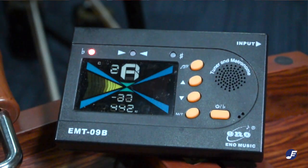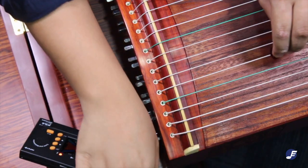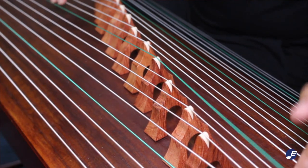Quick tip: if the guzheng you have is undergoing its first ever tuning, make sure you tune the guzheng at least three times to make sure it stabilizes. One good way to hasten the stabilizing process is to gently press the strings on both sides of the guzheng. A tuned D major guzheng will sound beautifully like this.